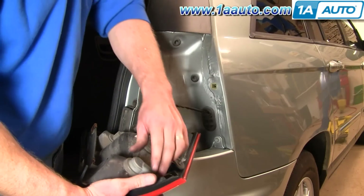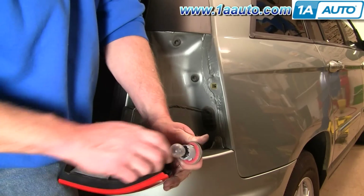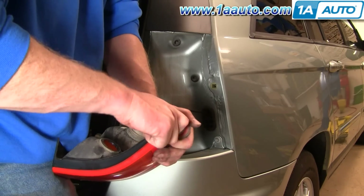If you're just looking to change a bulb, all these bulbs just twist counterclockwise and come out. The bulbs just pull straight out and back in.